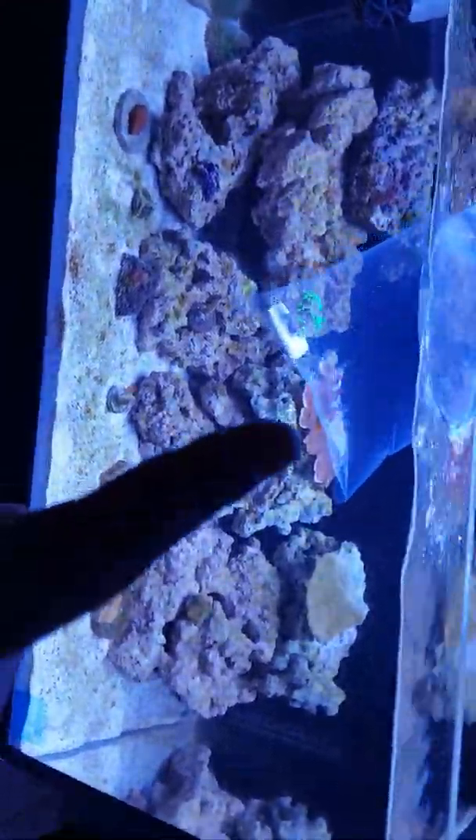You can see the ocellaris clownfish, and also in this tank there's a gold nugget back there hosting the hairy mushroom — you can barely see him but he just doesn't get off of it.